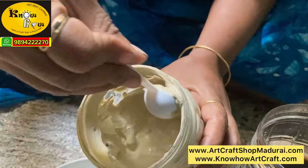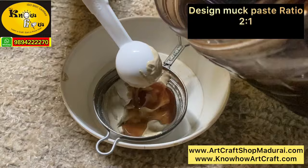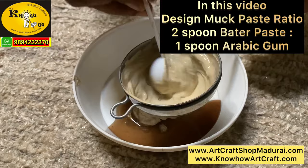After 2 days the paste has come so soft and puffy. So this is the paste you are going to use for muck paste. Take 4 spoons of this batter paste in a filter, and then add 2 spoons of arabic gum — that is a full spoon of arabic gum. The arabic gum should be in a thick honey consistency.